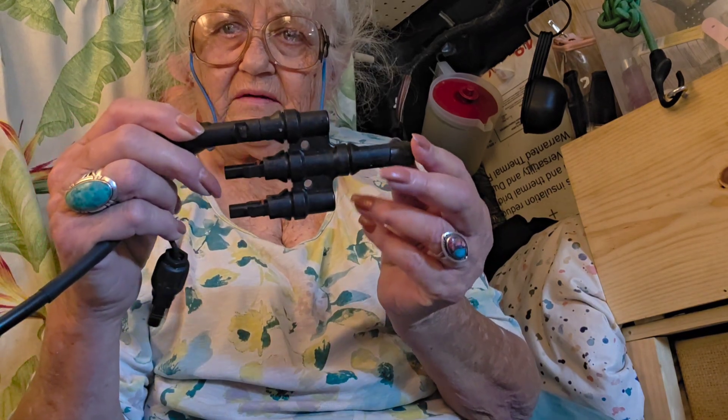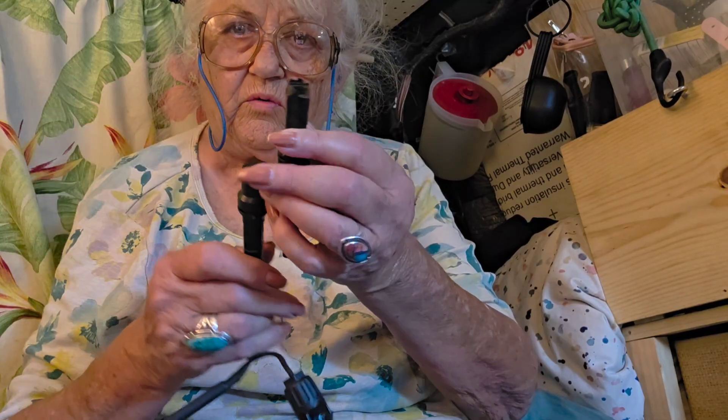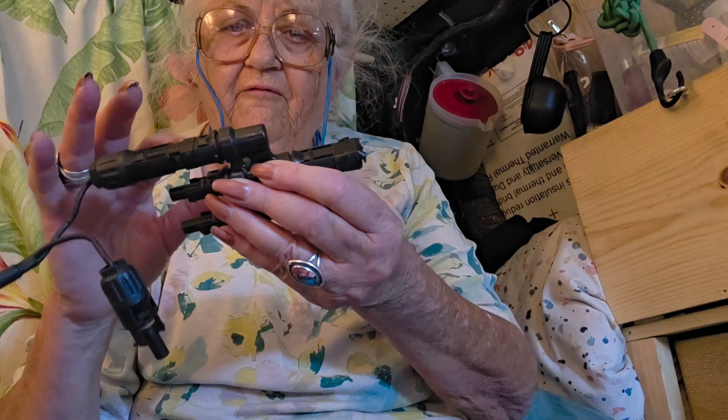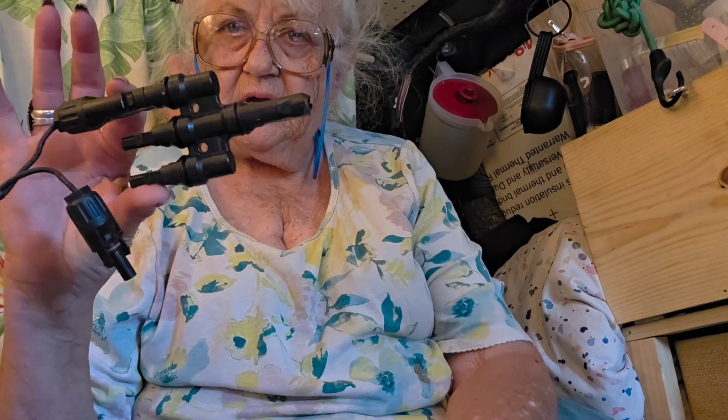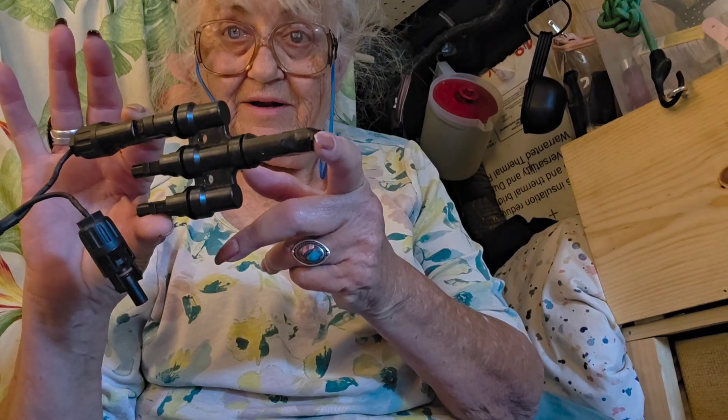This connects three different sets of panels and brings them into one power source — one MC4 connector. So you have 200, 400, 600 watts coming in and it's going to join to your power unit.